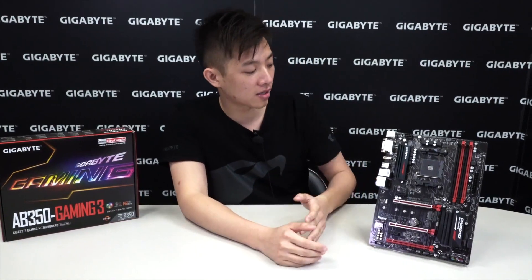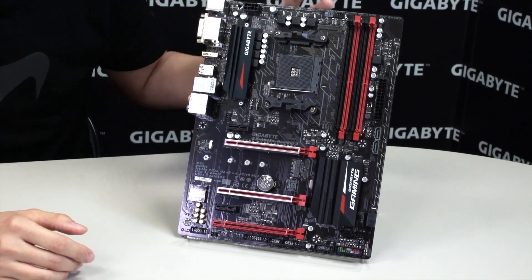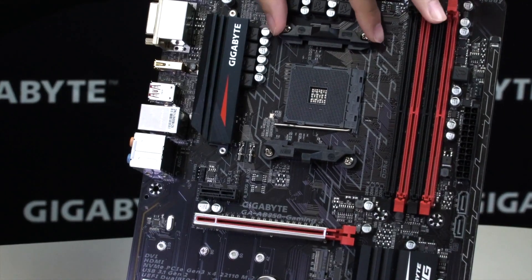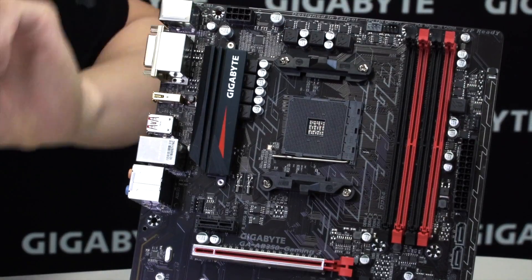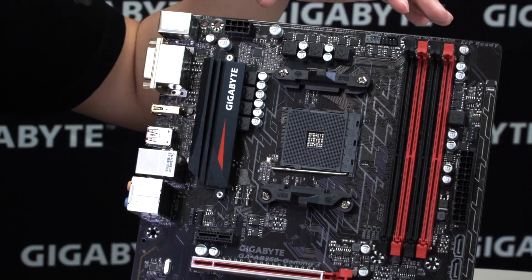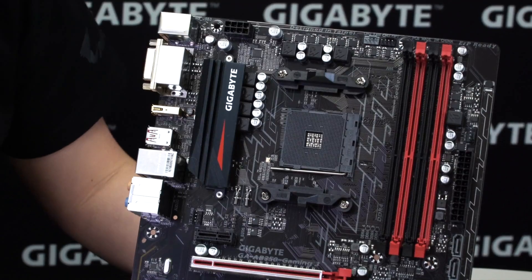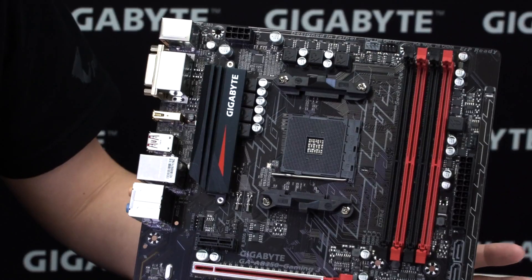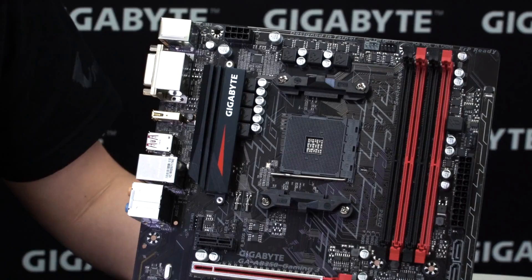AMD fans, here's the board. You can see it's in the classic black and red AMD color scheme. We have the AM4 socket, and it still has the retention bracket, so if you're using a cooler that utilizes that bracket you can continue using the same one. If your cooler uses a new backplate, you'll need to purchase one from the third-party cooler manufacturer or just buy a new cooler altogether. Smart Fan 5 gives this board a total of five hybrid fan pin headers — let's do a quick count.